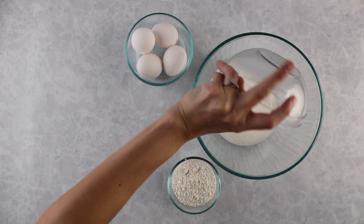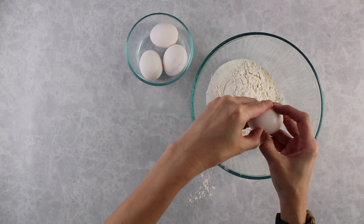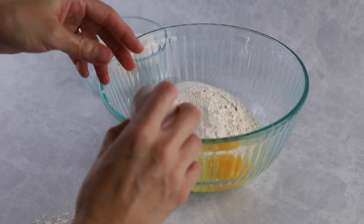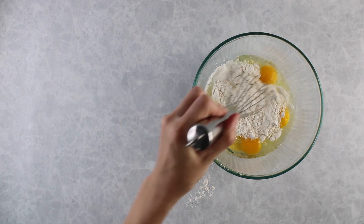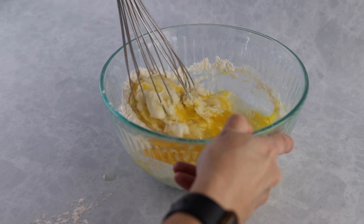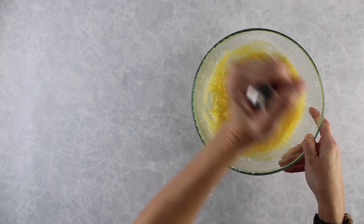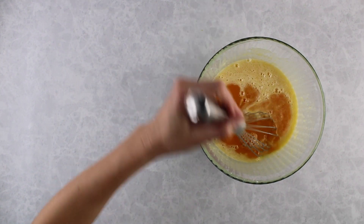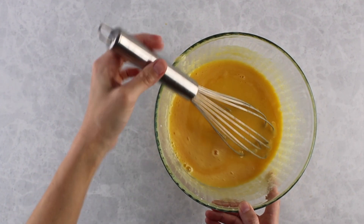Now for the lilikoi curd layer. Add sugar to a bowl along with flour and eggs — you'll need about four eggs. If your eggs are larger or smaller you may have to adjust. Whisk that up until everything is well combined, making sure the flour is really mixed into the eggs and sugar so you don't have any dry floury parts when you bake it. Then add the lilikoi juice. If you can't find fresh lilikoi juice you can totally use lilikoi puree or concentrate. Mix it up until everything is well combined.